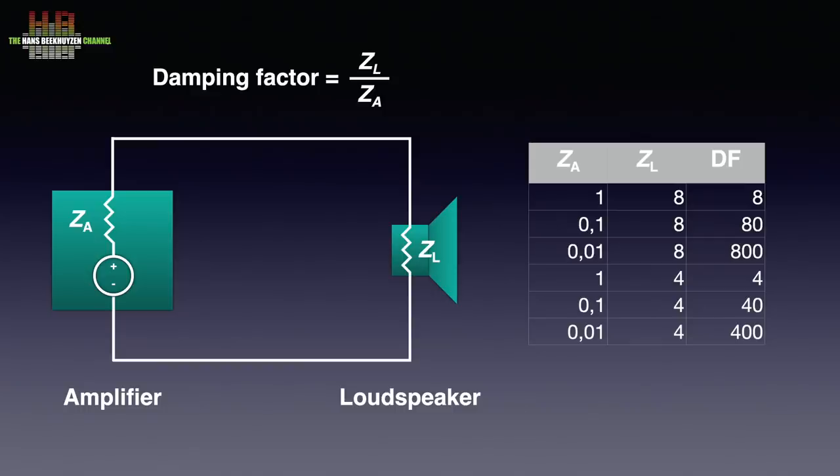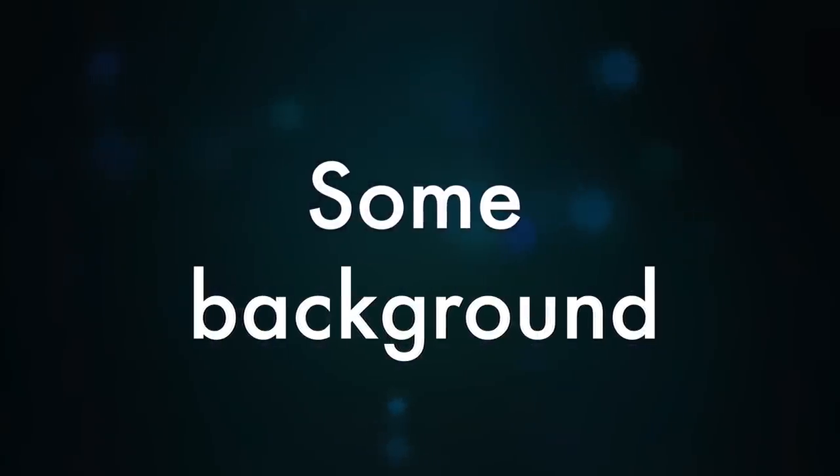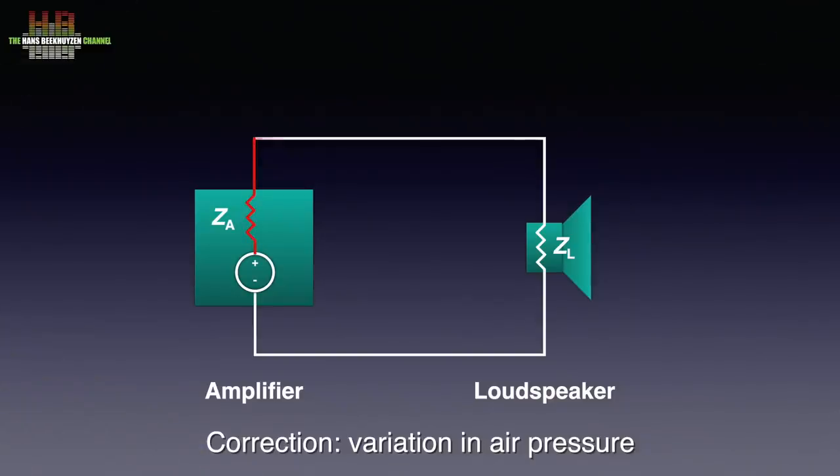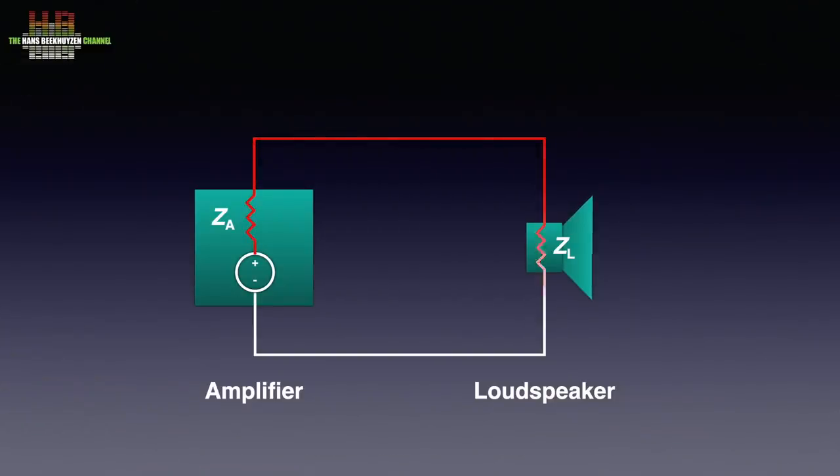The damping factor of an amp is usually specified for 8 ohm speakers. When the voltage source generates a voltage, a current flows via the loudspeaker cable through the loudspeakers back to the negative of the voltage source. Sound is a variation in sound pressure and when converted to an electrical signal, that signal will vary in voltage and thus will alternate between positive and negative. This alternating current generates an alternating magnetic field in the voice coil that will push the loudspeaker cone in and out.